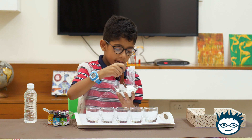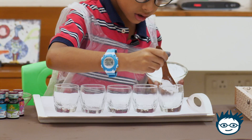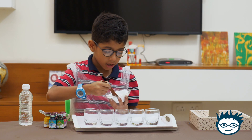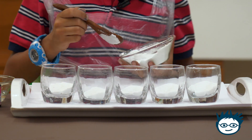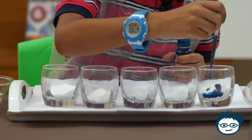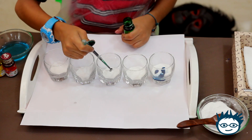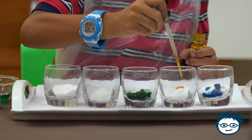First I will take baking soda and fill half a glass. In every glass I will put two spoons of baking soda. Now let me add food color — I will put two drops in every glass. Another glass, yellow with the light here.